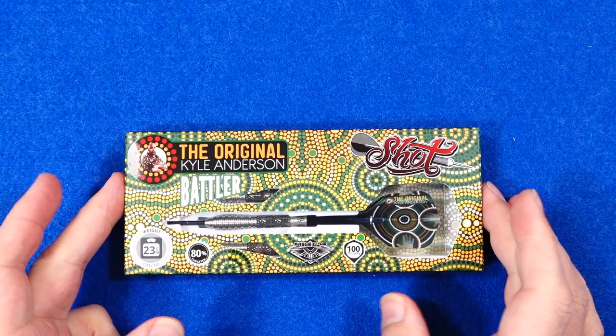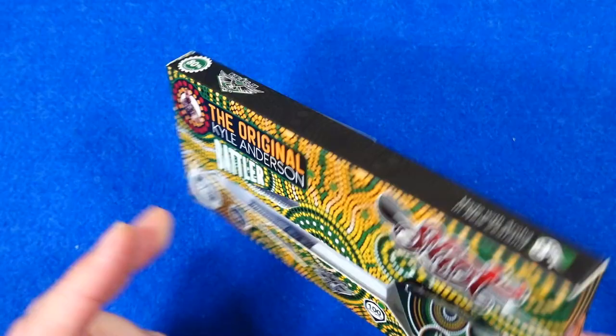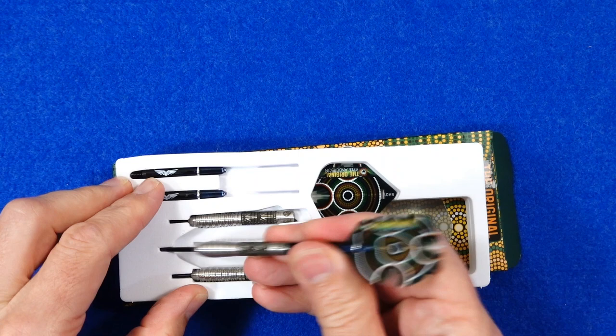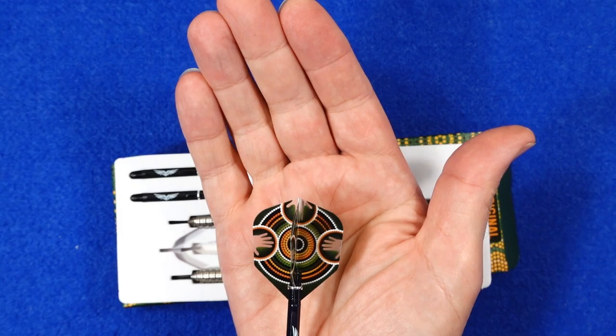The darts come in slimline cardboard packaging and I particularly like these ones — it's got quite a nice mix of green, very nicely done on this pack. Inside there's a foam insert holding the darts in place. They come supplied with the Eagle Claw in-between stems and another very nice set of the aboriginal artwork on the small standard flights.